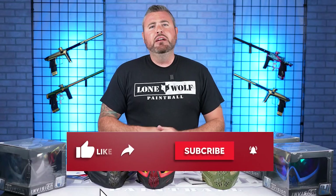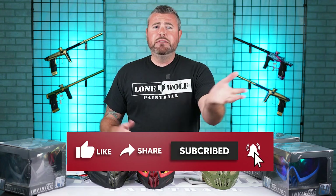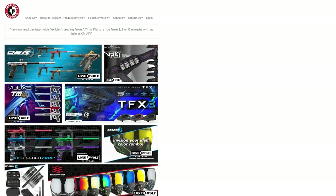If you guys want to see any other comparisons, put it in the comments down below. Don't forget, as always, it is lonewolfpaintball.com. Follow us on TikTok, Instagram, Facebook, and all the other platforms. Let us know in the comments if you want to see this i4 Pro up against any other masks, and maybe we'll do a comparison in a later video. Take it easy, guys. See you later!